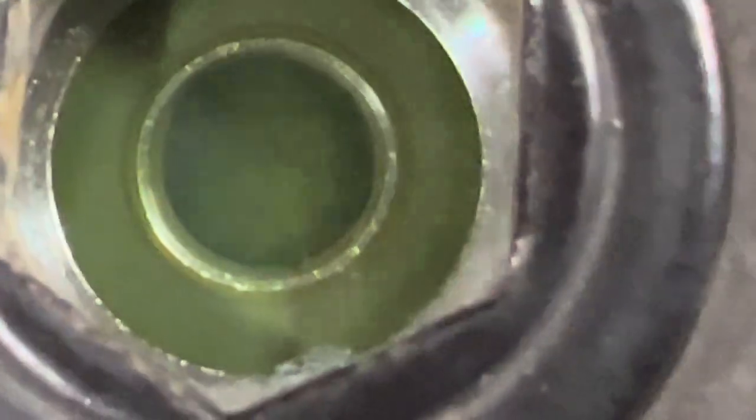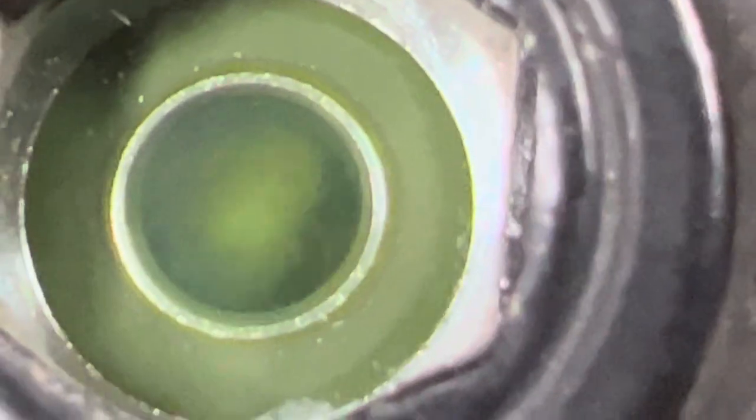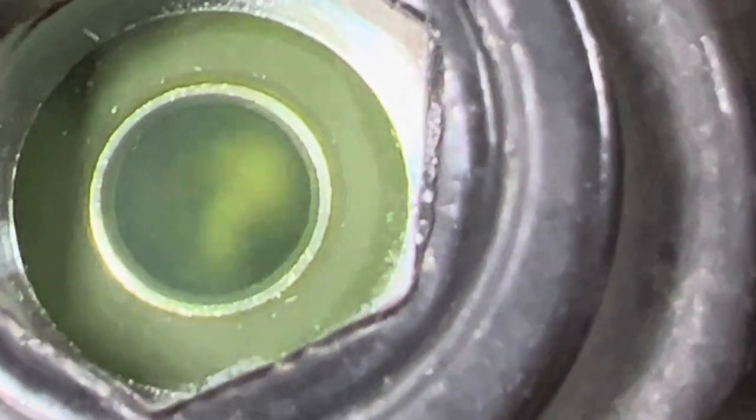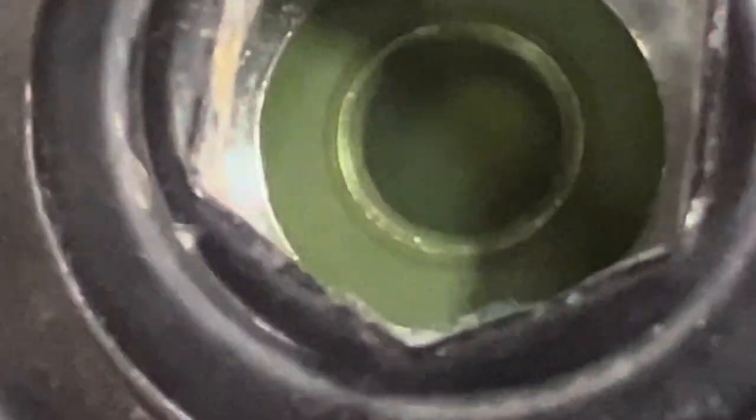Now some guys would say, 'Oh my god, you have bubbles — that means it's low on refrigerant.' But no, this is 100% full. This is why you don't trust bubbles in a sight glass.